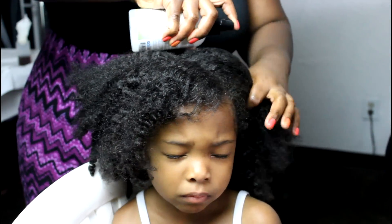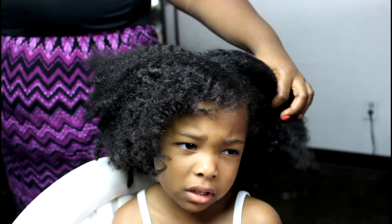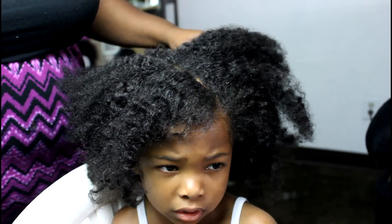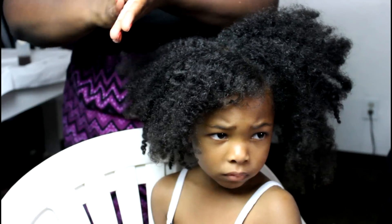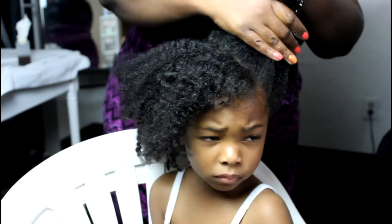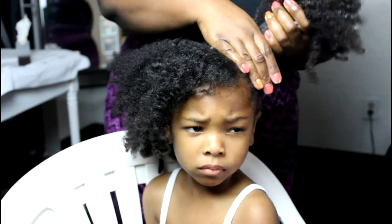I'm using the same leave-in conditioner, cream styling product, and oil from the LCO method video, so I'll link that down below so you guys can check that out. It's basically a way to keep the moisture in the hair a lot longer, and I've noticed they have less frizzing and the hair looks much darker and more moisturized.